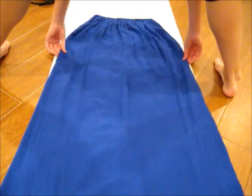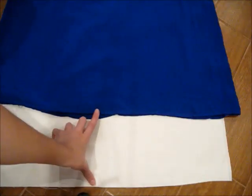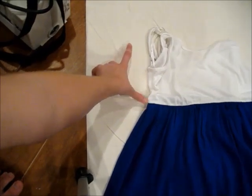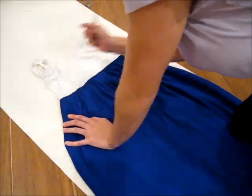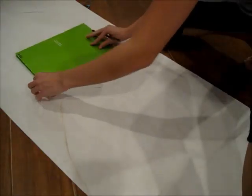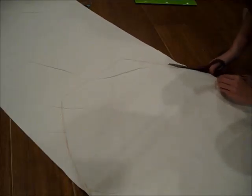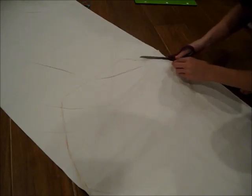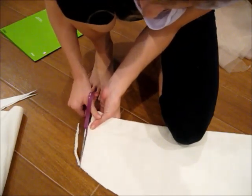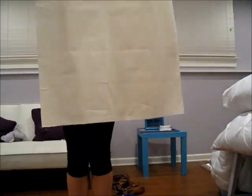First, lay your two yards of white fabric down, then put your maxi dress over it. Make sure you leave room at the top and bottom just to be safe. Trace the outline of the dress, then use a folder to draw a straight line at the top. Cut everything out, making sure your lines are really clean. Cut the top to make sure it's a straight line and very even, and it should look like this so far.